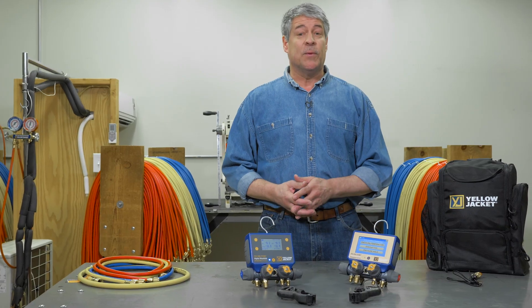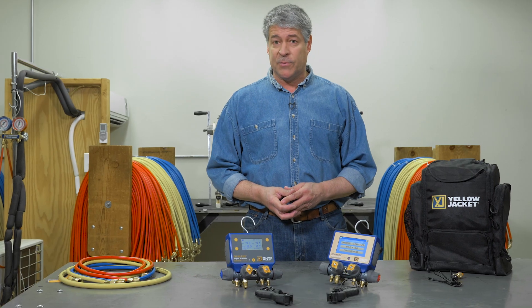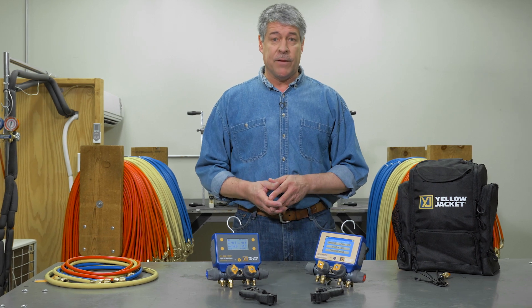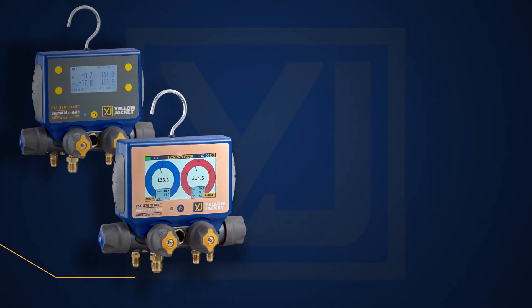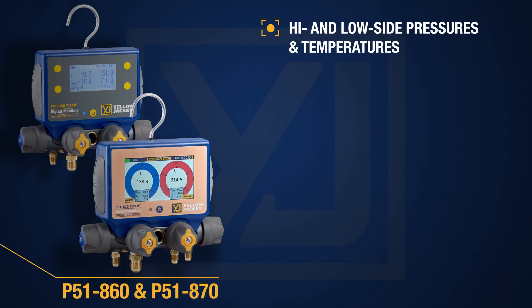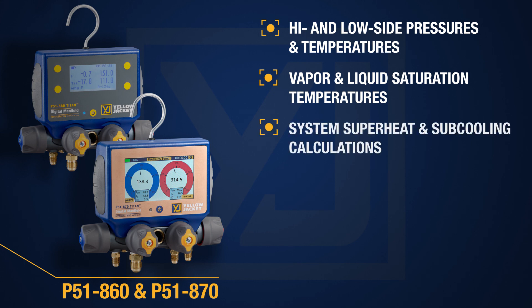Another option is the P51-860, which uses a monochrome backlit display with auto-dimming to deliver many of the same features as the P51-870. Both units measure high and low side pressures and temperatures, and display vapor and liquid saturation temperatures, and provide system superheat and subcooling calculations.